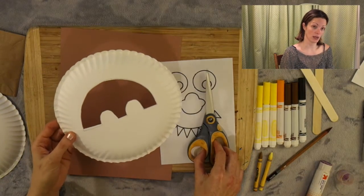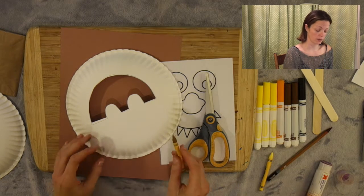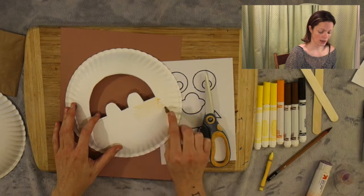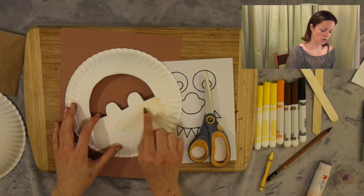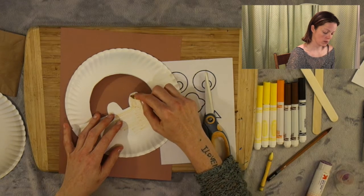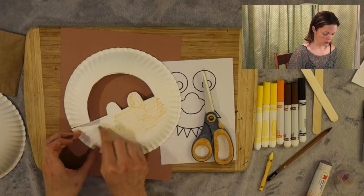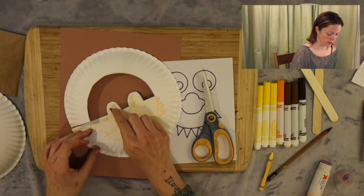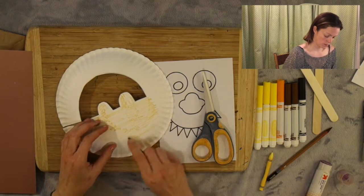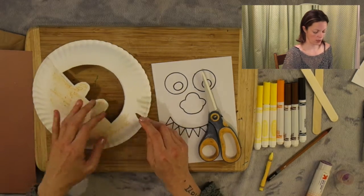Now we have this shape. All we're going to do is take the color that is the face for the wild thing and just start coloring. I'm using a sort of brown, light brown, sort of yellow. And if you have a dark brown you can use that too. I'm just going to color everywhere. You could use marker — I'm using crayon today.